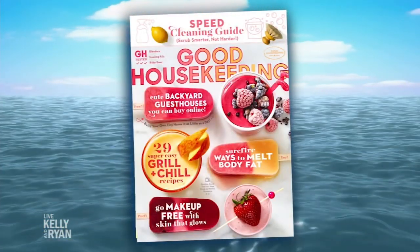Summer is here, so why not make it your best yet? Here are some tips and tricks on how to help you sail through summer with a smile. Joining us is Good Housekeeping executive editor Megan Murphy. Welcome back. Great to see you. Happy summer.